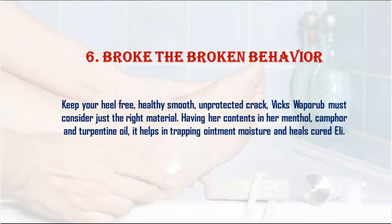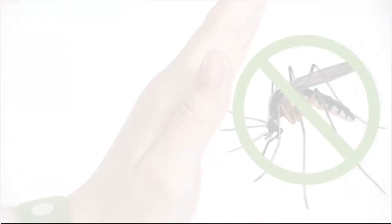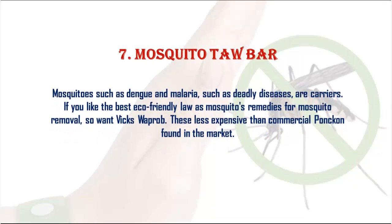6. Cracked heels: Keep your heels healthy and smooth. Vicks VapoRub contains menthol, camphor, and turpentine oil, which help trap moisture in the heels and promote healing.